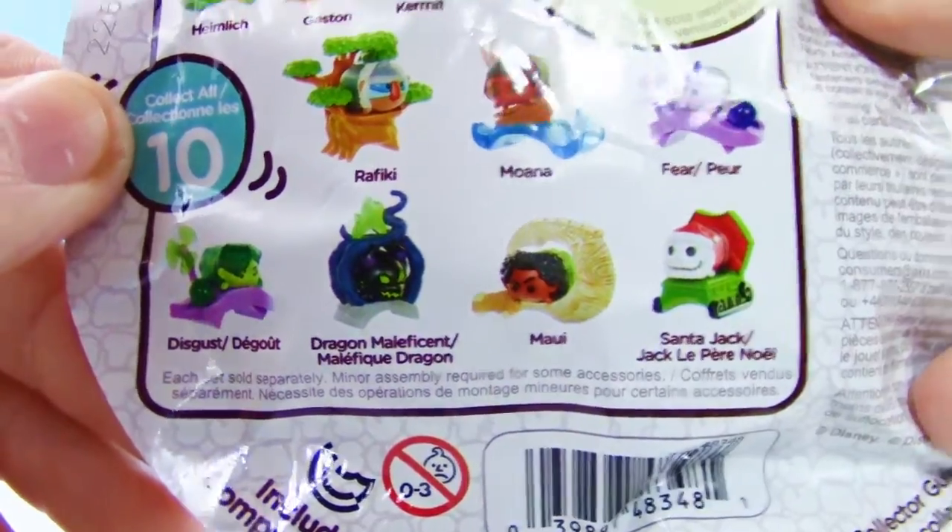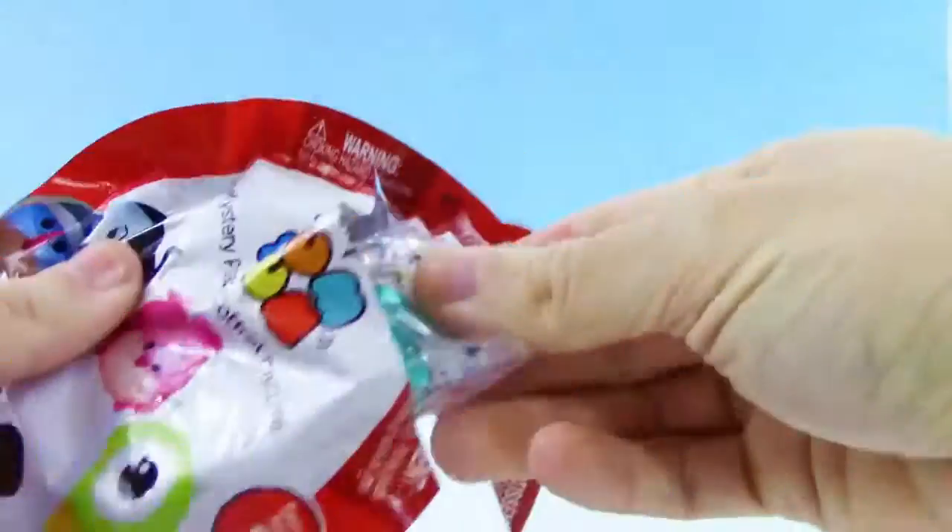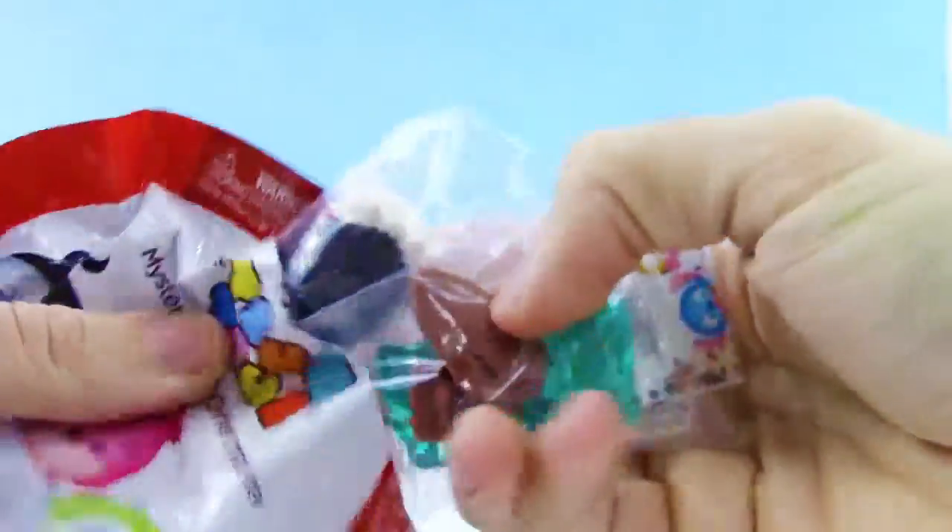Aw man, there's some cool ones. Alright, can't wait to see which one we got. I think we got Moana.